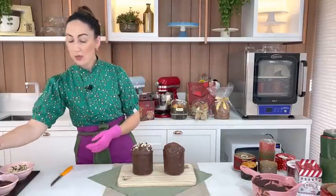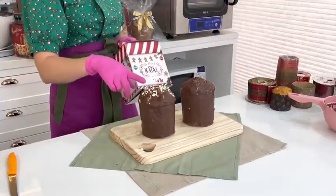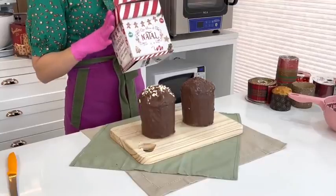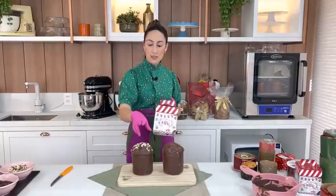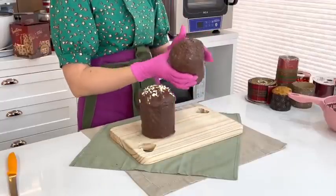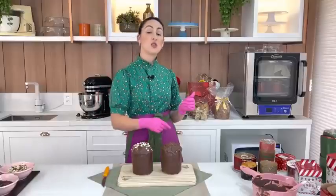Antes de cortar o chocotone para mostrar o interior, deixa eu falar sobre vendas. Esse chocotone trufado aqui é um exemplo perfeito. Para começar a divulgação, não precisa nem fazer uma receita completa — faz metade da massa e vai conseguir em torno de 15 mini panetones e chocotones. Esses 15 minis são para fazer as fotos, porque na foto o mini parece muito maior — a foto traz impressão de grandeza.